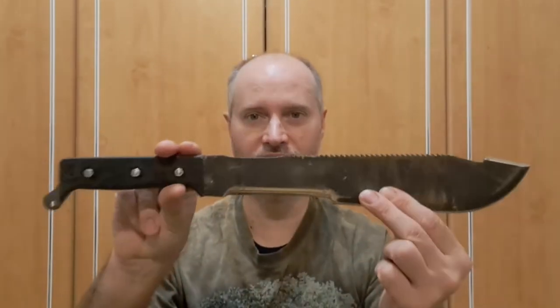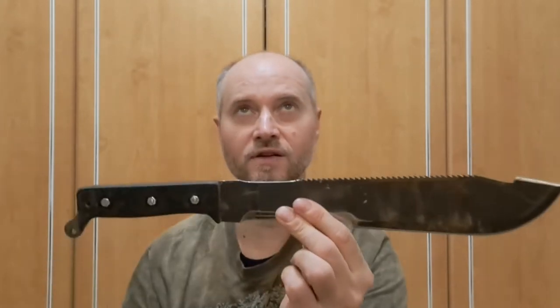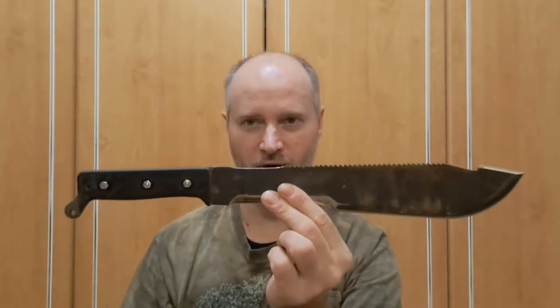Hello everybody, Forrest Mantis here. Today, finally, with my longer project — not too long, but I did so much work on it. It took me time and some pain, but I finished the review. If you remember the Ontario Camp machete — I believe 12 inches — this is that machete.